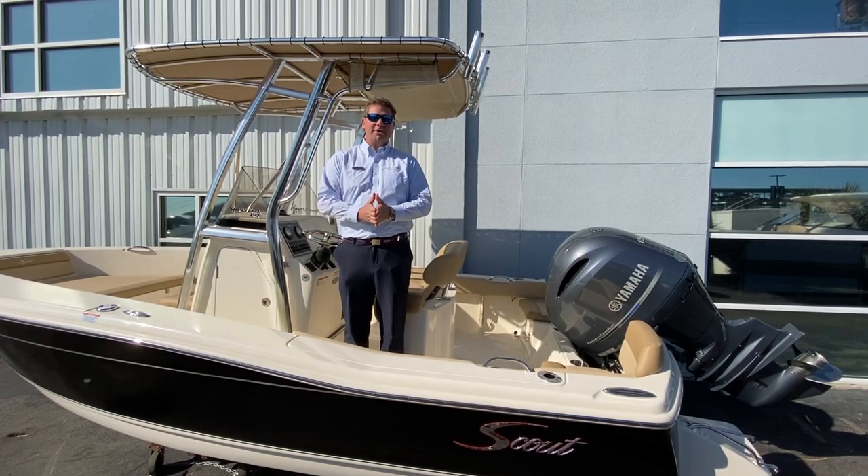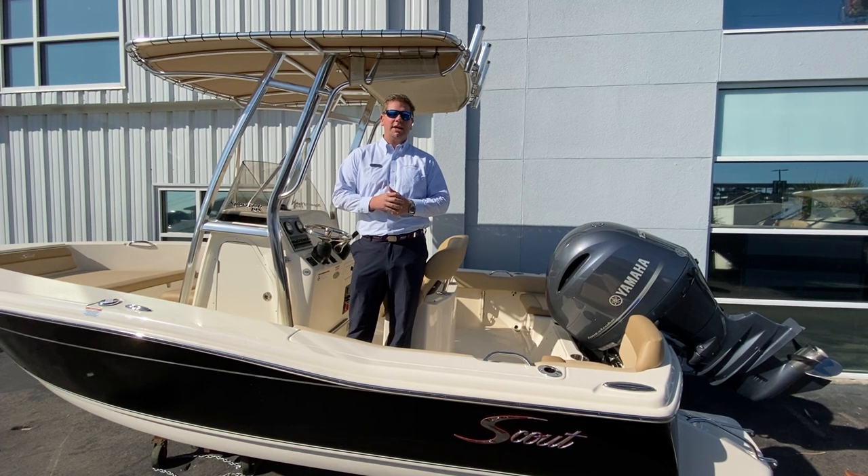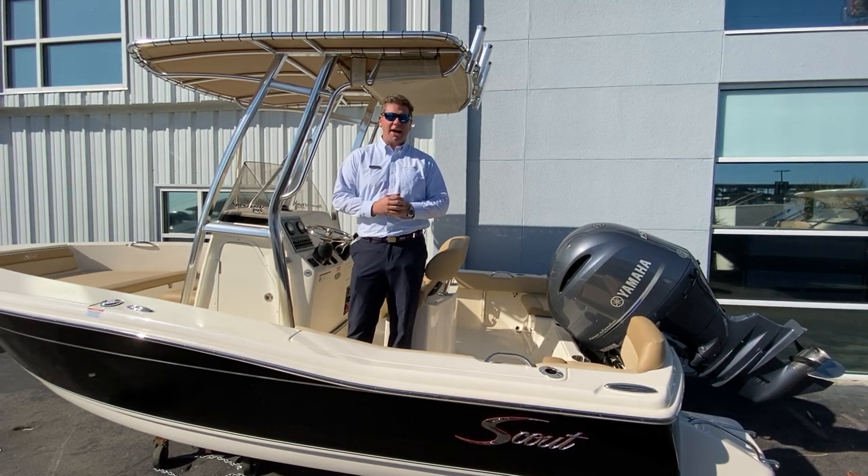Good morning everybody. It's Chris Honig here at MarineMax Reisel Beach, and today I'm going to be showing you our Scout 2020-195 Sportfish.